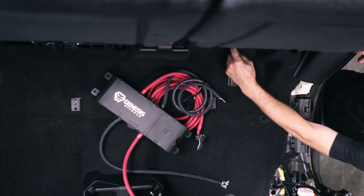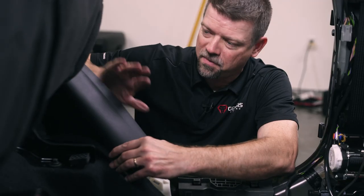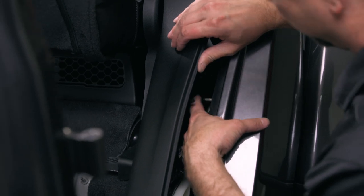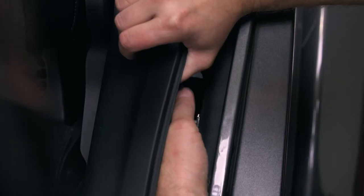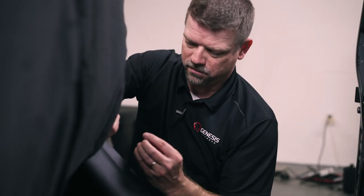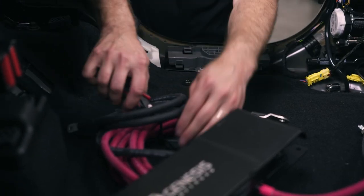Our ground wire is going to come under the carpet through here and up to the factory ground point right behind this trim panel. Right at this point, you're going to find a factory ground point — there's already a ground cable on there. We're going to remove that nut with a 10 millimeter and save it — we're going to reuse that. Now we're going to cut our cable ties and start routing our wires.